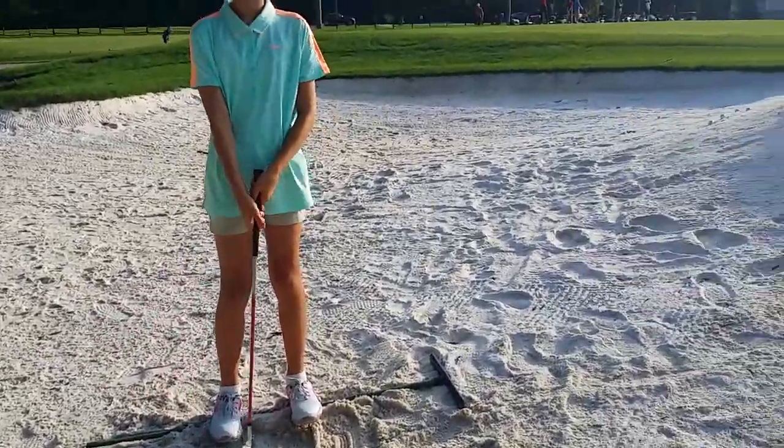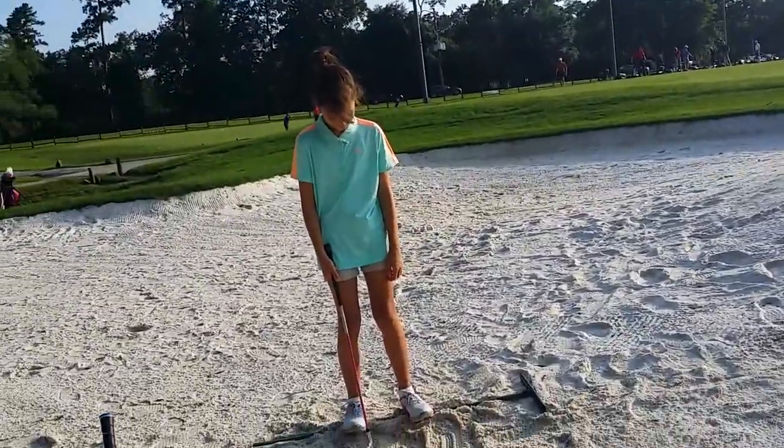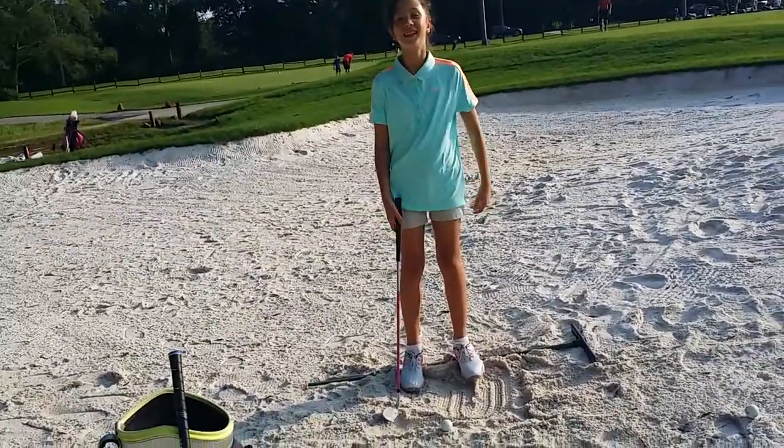We're going to make sure that you stay on the rake, which is going to simulate our board. Why are we doing that? So your feet don't pop up. You tend to pop up. What's the other drill?